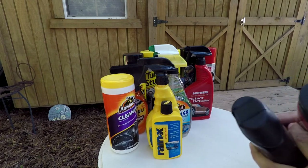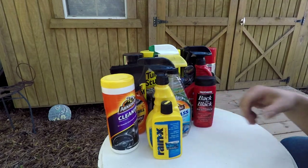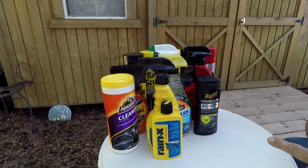The next two I'm testing to see which I like: Back to Black by Mothers does a good job — you use it on plastic and rubber to help bring back color and protect it, because any rubber in your vehicle will turn gray over time and look terrible. I'm also testing the Meguiar's Ultimate Black. I'll try to do a video comparing how each one goes on and how long they last.